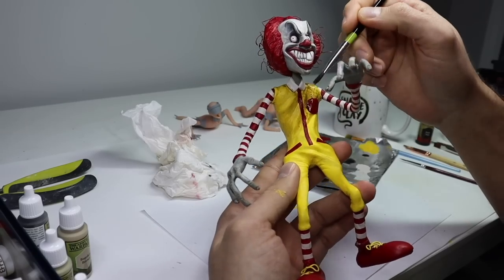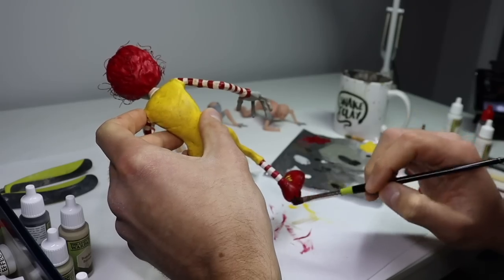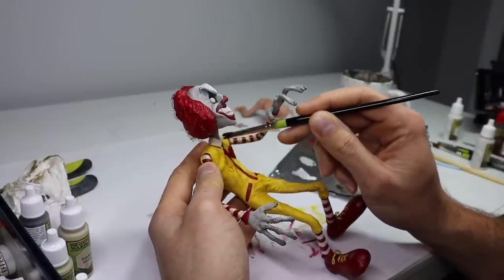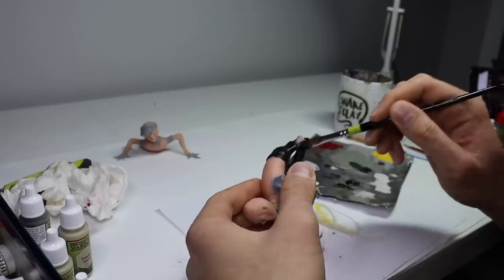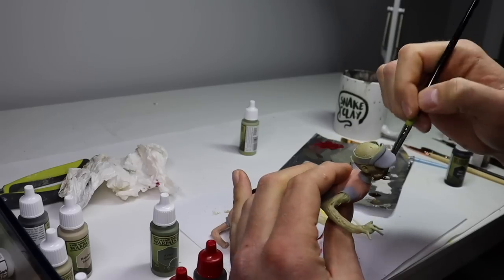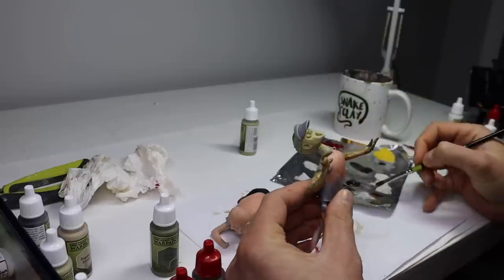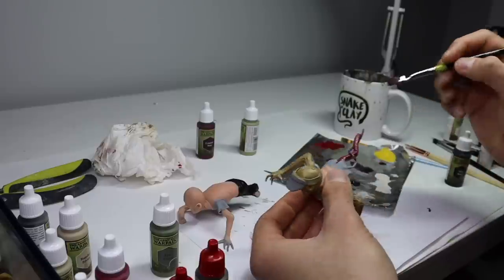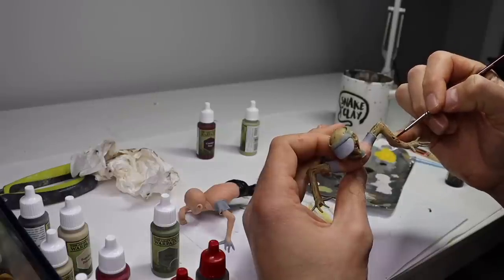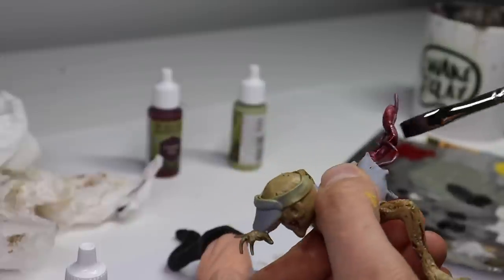I want to focus the wash on areas that would get the dirtiest if he was an actual living being, like under the arms, on the chest, elbows, soles of his shoes, and so on. And once Ronald is all painted up, it's time to paint his little friends.